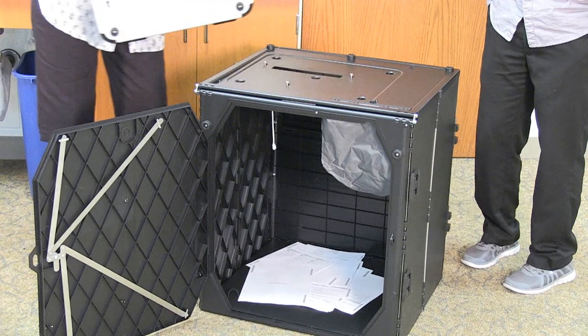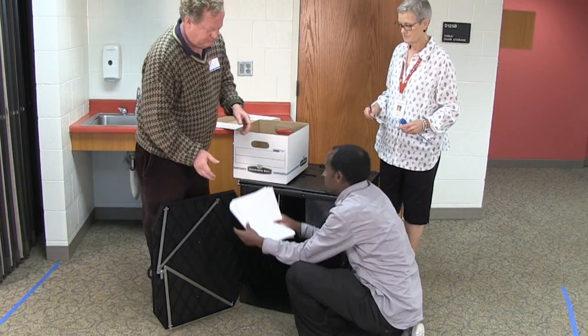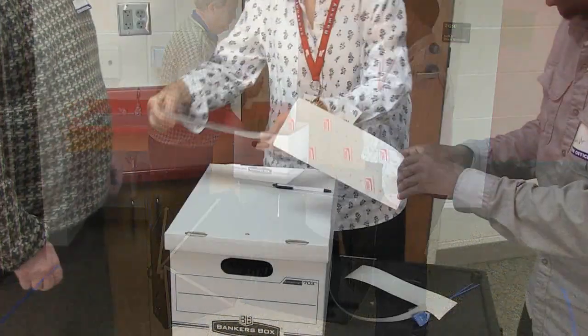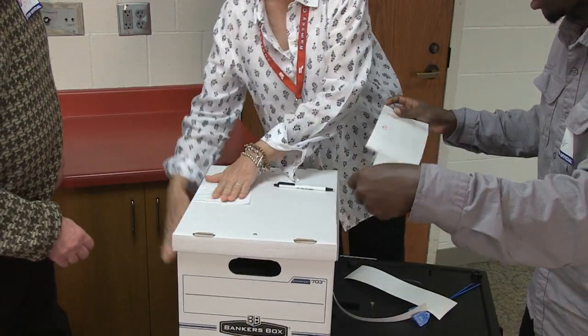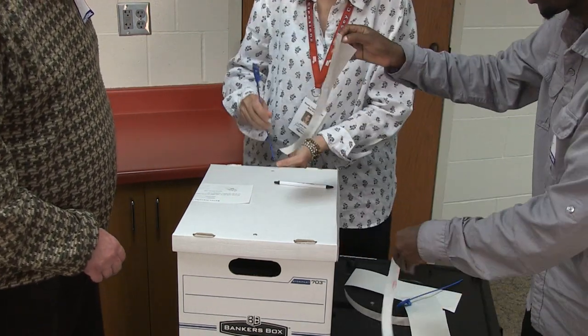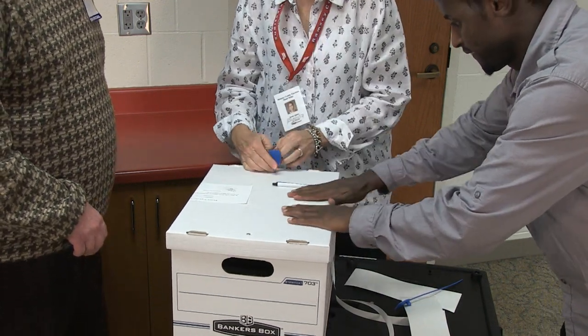Remove the ballot counter from the ballot box. Remove the voted ballots from the ballot box. Place all the voted ballots into the transfer case for the polling place ballots. Secure the voted ballots as described in the Closing the Polls training video and in the reference guide. Remember to check the inside of the ballot box for any remaining ballots that might be stuck to the sides of the box.